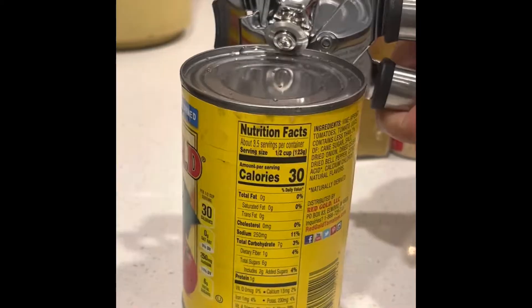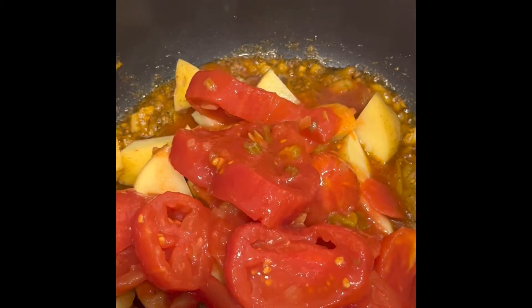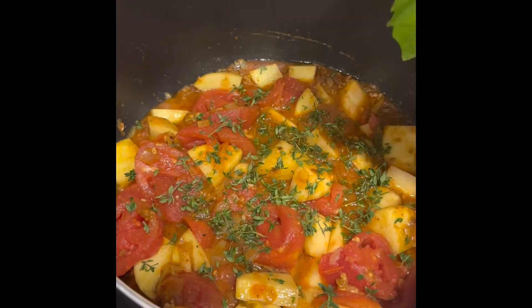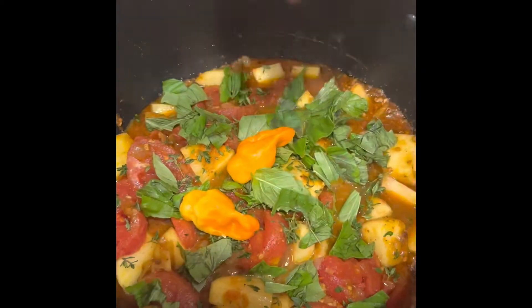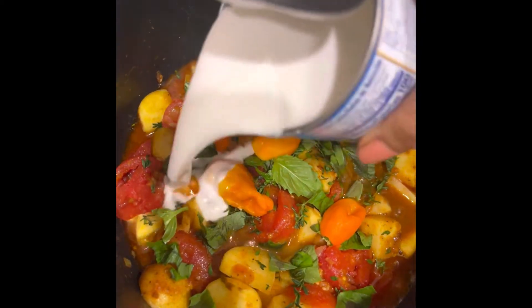So now you're going to add some gold potatoes and your stew tomatoes. Here I'm just adding some fresh thyme and some fresh basil. Now I'm adding my favorite pepper, the scotch bonnet — and yeah, that'll help clear you up when you're not feeling well.